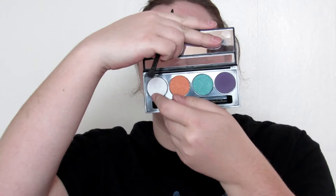Now I'm going to go in with the white one, which is Line of Sight. I'm going to take the other side of that brush and run it directly under my eyebrow, which has some glitter in it. I feel like that pink glitter wasn't enough, so I'm going to put Line of Sight all the way down.